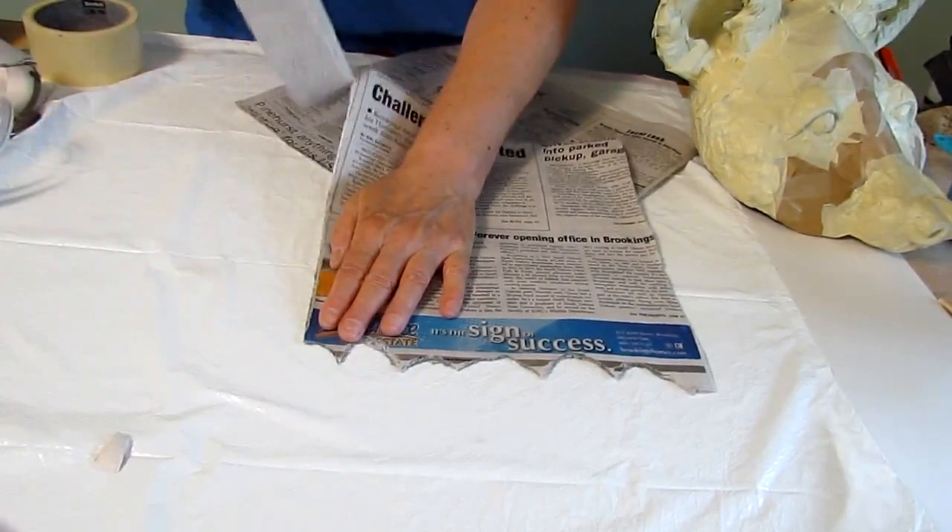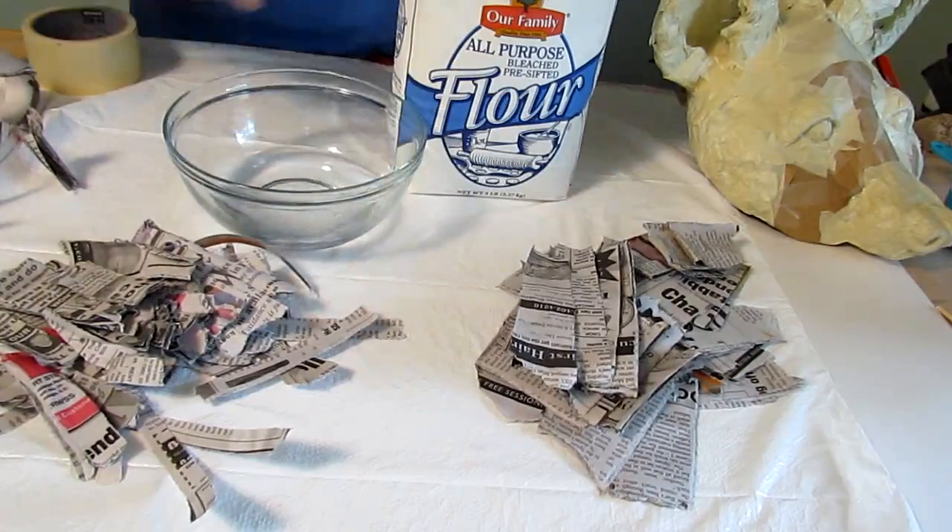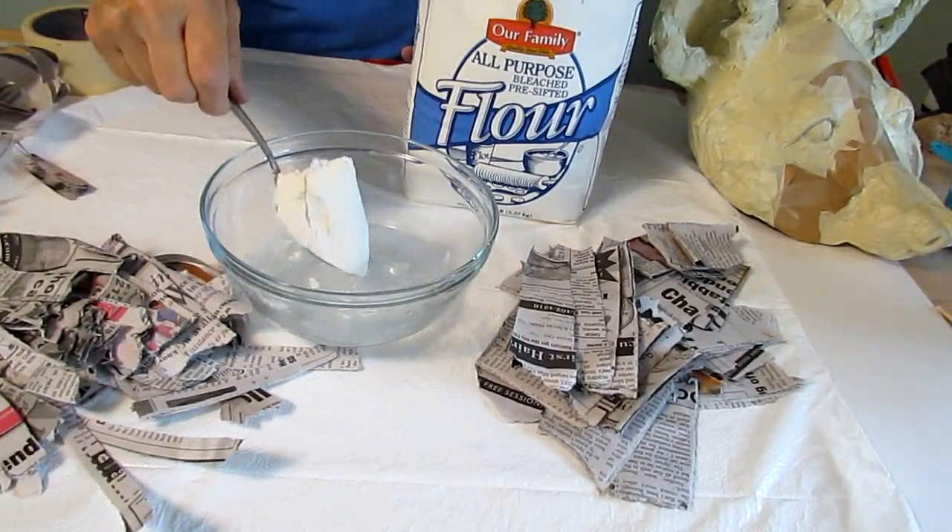When you have the edges done, tear the newspaper in the direction that it actually tears straight so that you end up with a lot of strips — some of them wide and some of them narrow. And then cut your strips about four inches long.